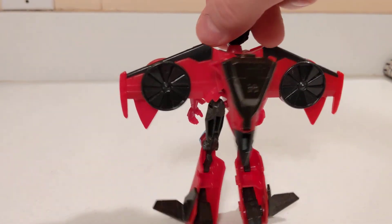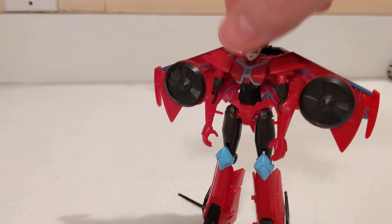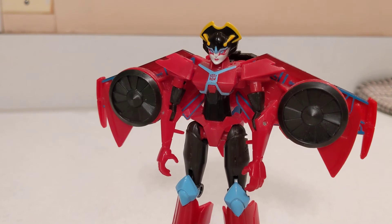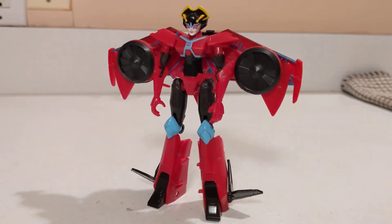All black, red, and sky blue with the kabuki-style face and headdress — it all looks pretty good.